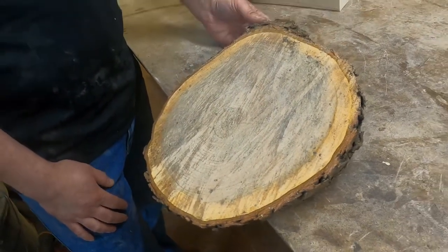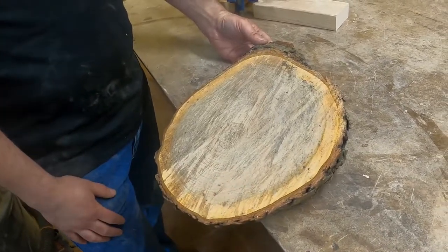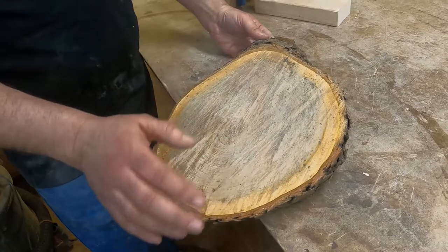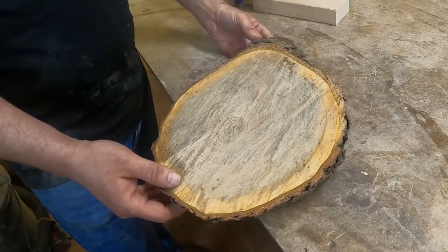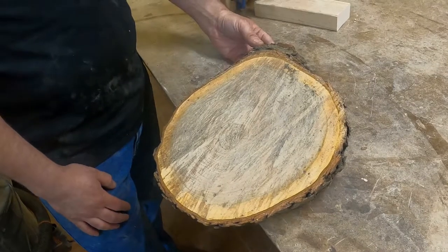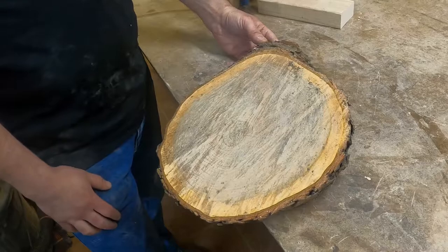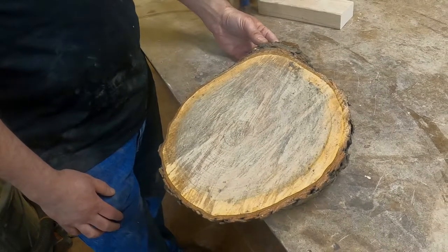Once the log dries out, usually the bark falls off. These were cut with a chainsaw and then I put them in a Tupperware box with some kitty litter for about a month to dry them out. I checked with the humidity sensor on the wood and these are around 25% relative humidity.